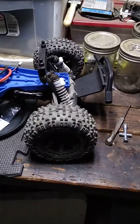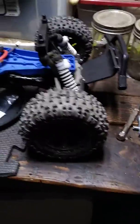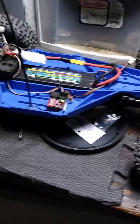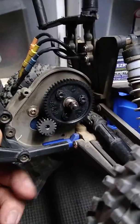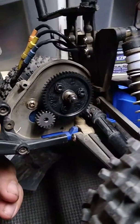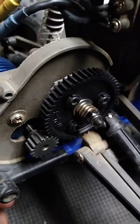This is my LCG low center of gravity Slash that I'm building — work in progress. Changed out the 48-pitch for the 33-pitch that comes out of the four wheel drives. A lot better teeth. Did a couple of runs already with it, but without these gears.